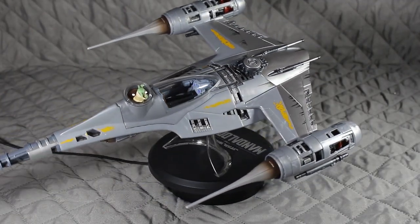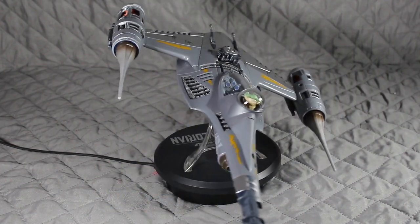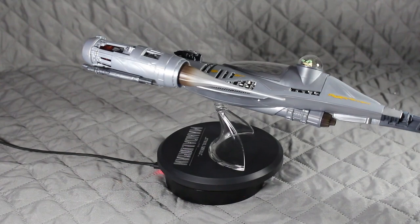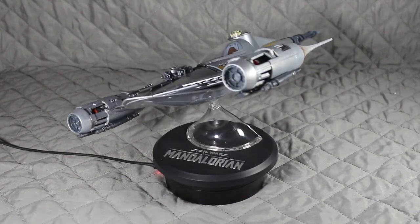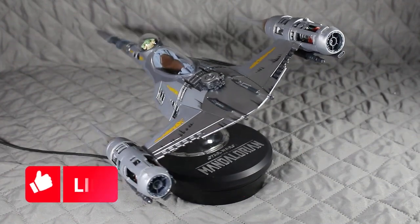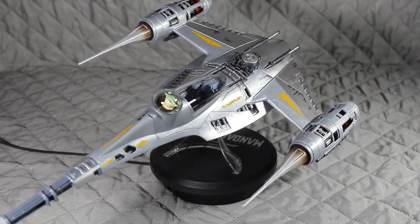So there we have it, guys — the Mandalorian's N1 Starfighter. As I said, I've got to get another figure to go in here. Once the figure's in there it's going to look awesome in my collection. Please do like and subscribe and feel free to leave me any comments. Until the next time — this is the way.